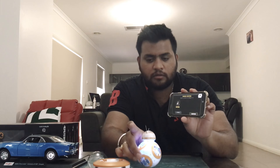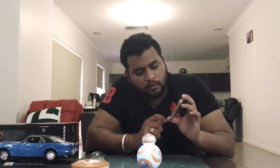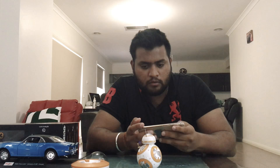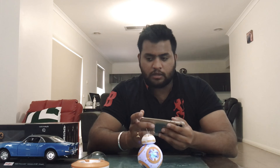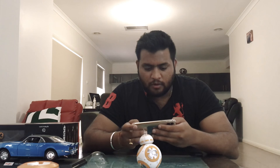So we're trying to scan the droid now. We have it — just trying to scan, and there's the BB-8. We click yes. I think it's just trying to connect.